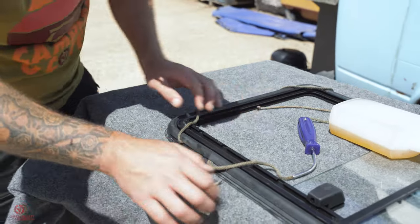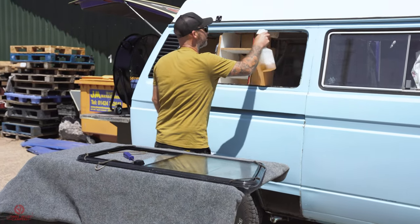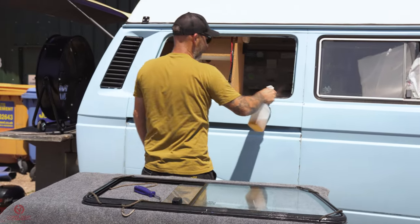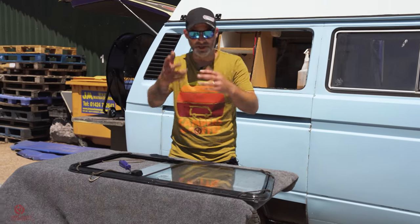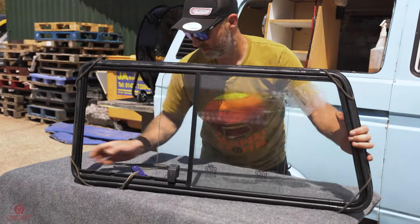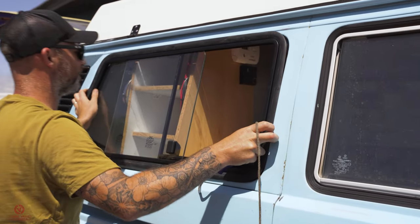So we've got the string all the way around, looped in the corners. We'll try and lube that up and we're going to lube the frame up as well — you want it as lubed up as possible. I'm going to try and do this on my own. You want to keep hold of your tails hanging out, then sit the window with your tails inside in the frame.